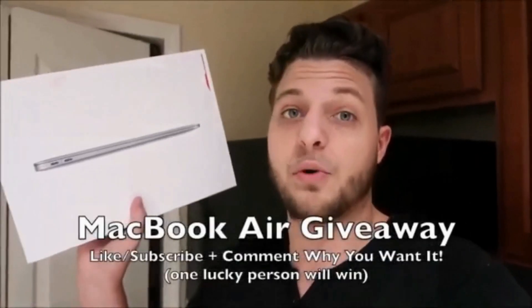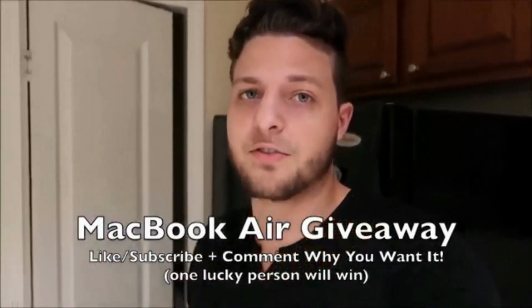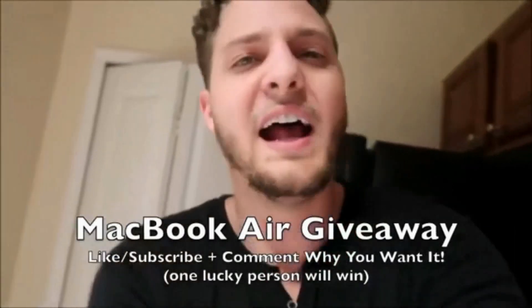If you need any help, please let me know in the comments — I'd love to help people out. But like I said, I'm doing this MacBook Air giveaway. If you want to enter, all you have to do is like, subscribe, and comment down below why you want it. Same thing for my $100 Amazon gift card giveaway. There's not going to be many people entering, so make sure you like, subscribe, and comment down below why you want it. I'll see you guys.